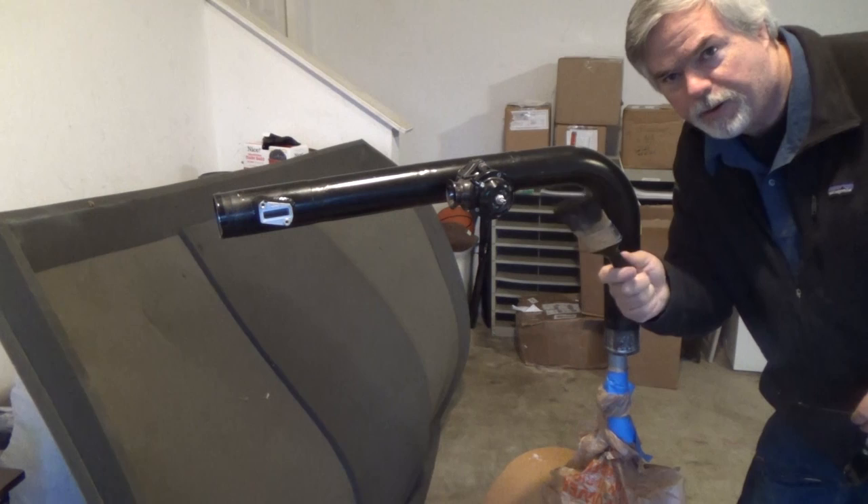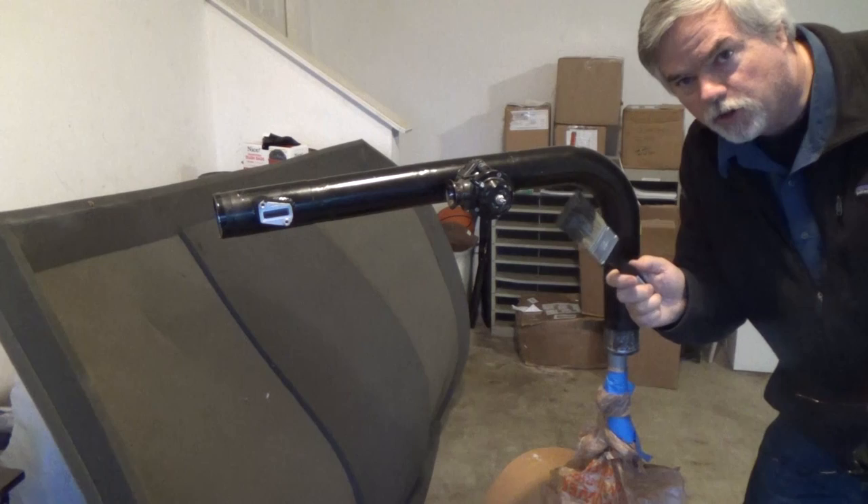I'm basically going to use this paintbrush to paint the stripper on, which also takes the paint off. But first I've got to put all my stuff on.